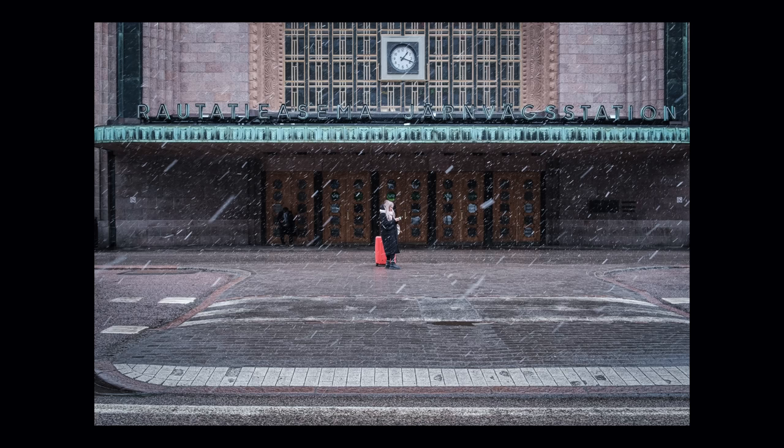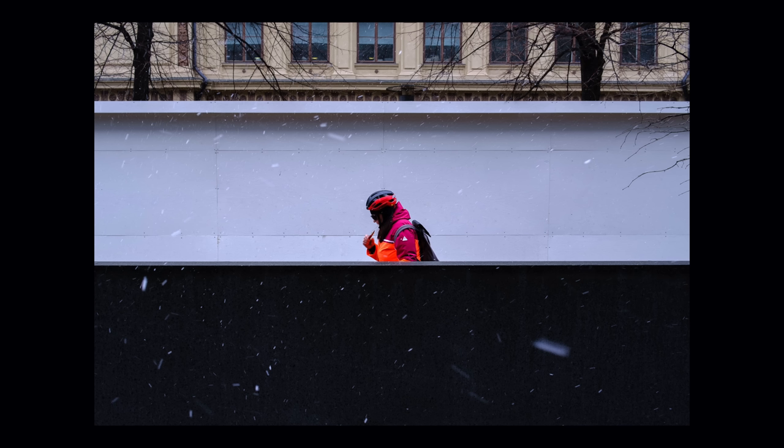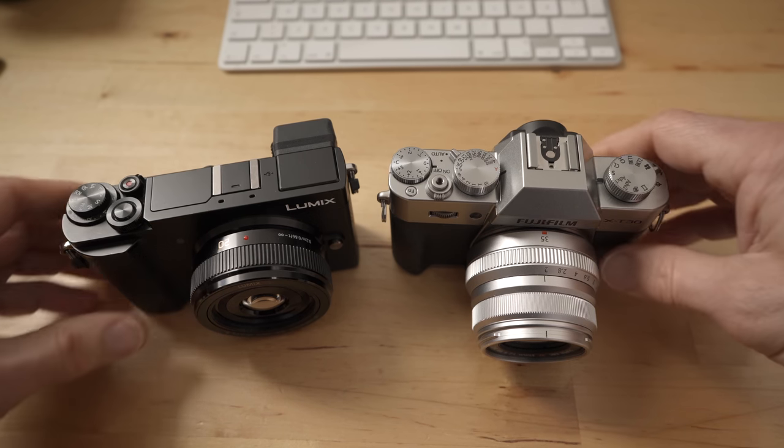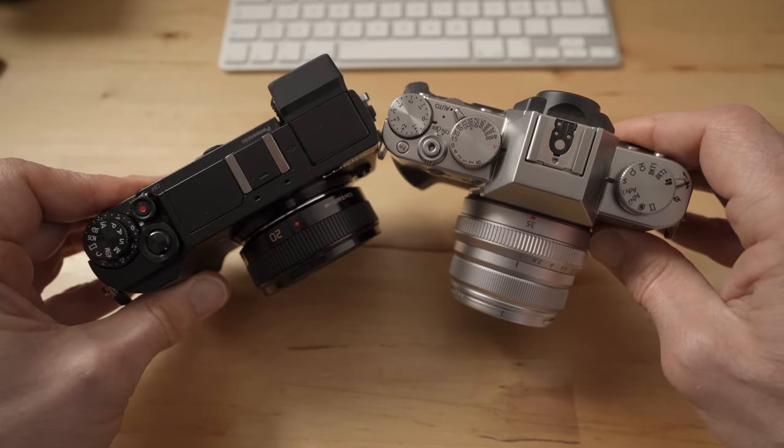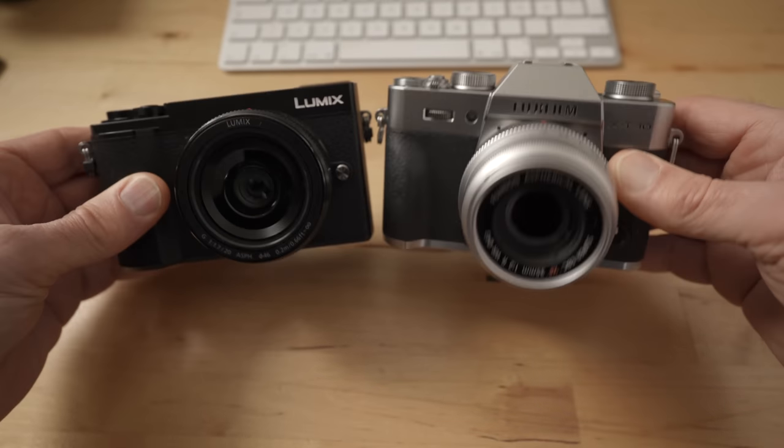Having said that, I have been able to use this camera enough to share my first impressions. First of all, this camera is really small and lightweight. It's the same size as many micro four-thirds cameras but there's of course a bigger APS-C sensor inside, and there are so many features that it's almost incredible for this price.